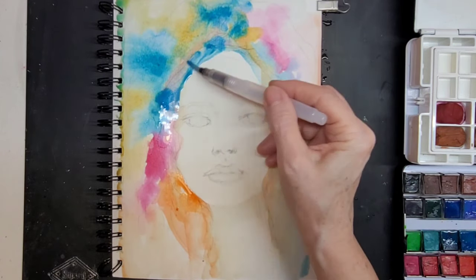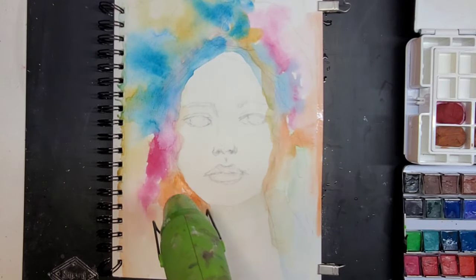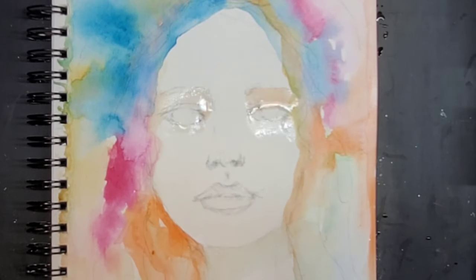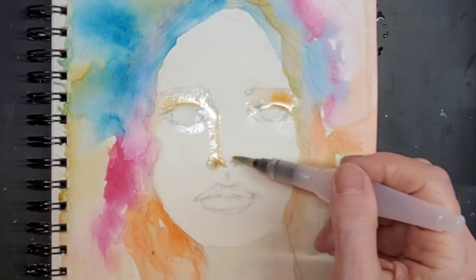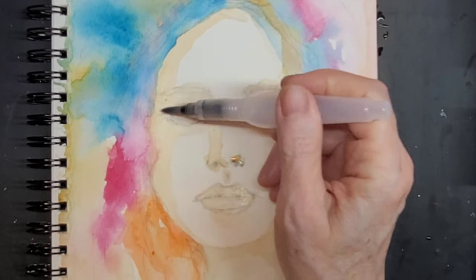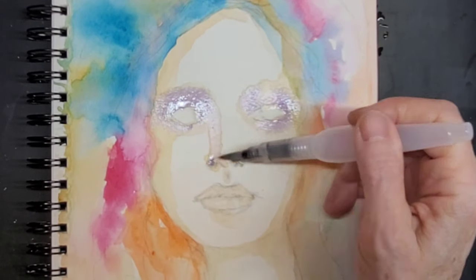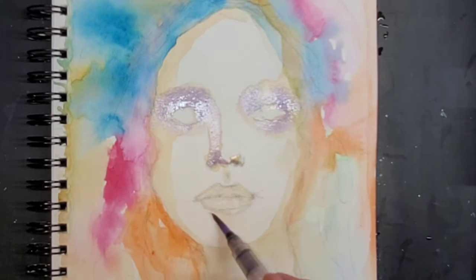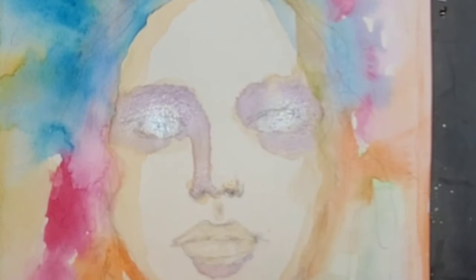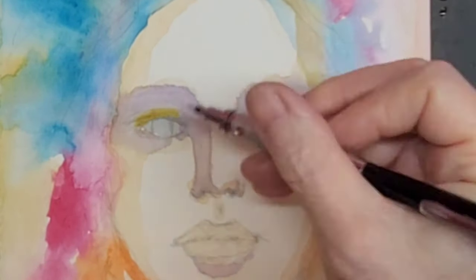You might hear a lot of noise around me — there was a parade and there's music in the other room. Here I am drying and adding some colors to her face, like orange for contouring as well as purple to her eyes. I want to get those shadows. And I am really just learning watercolors, so it's new territory for me. Adding some blue to the white of her eyes, then drying.